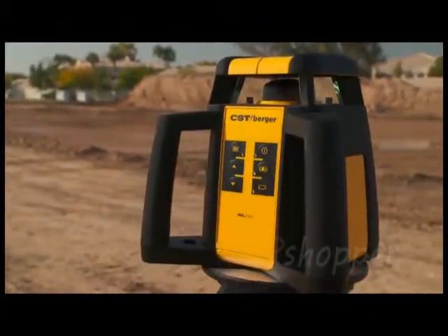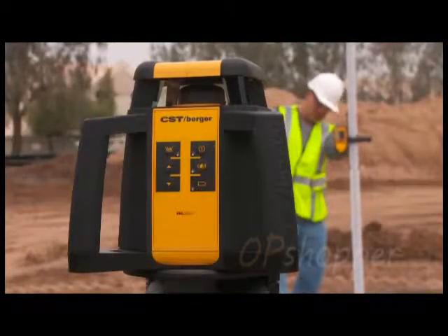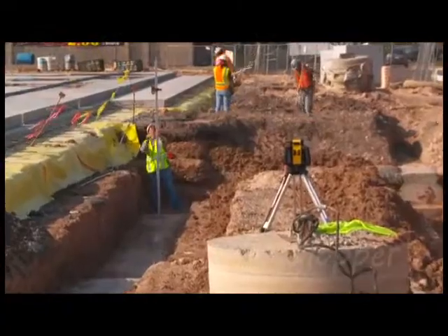Introducing the newest line of CST Berger rotary lasers. This is the RL25H rotary laser, used for exterior leveling projects such as excavating footings, foundations, site work, and grading.